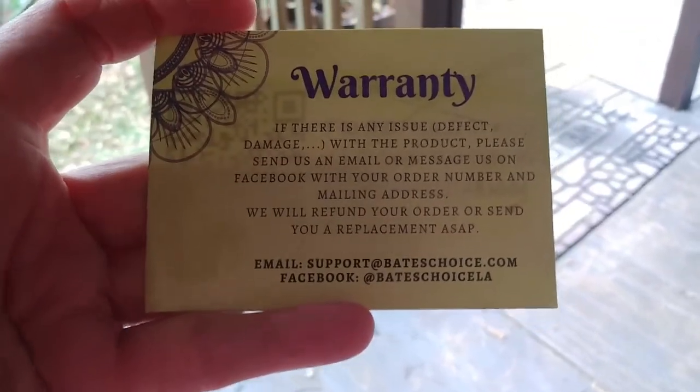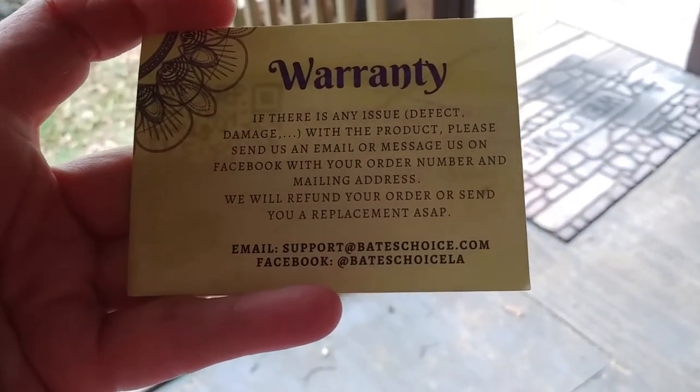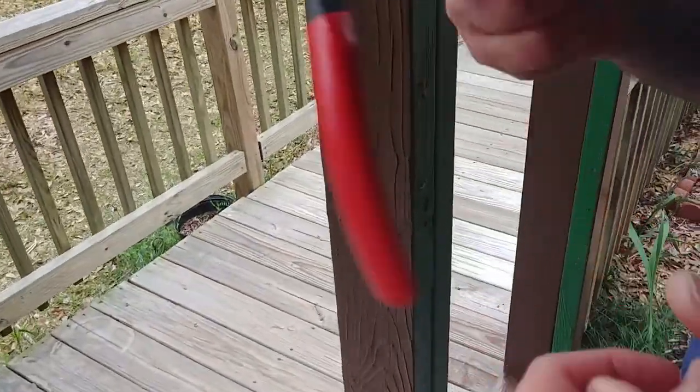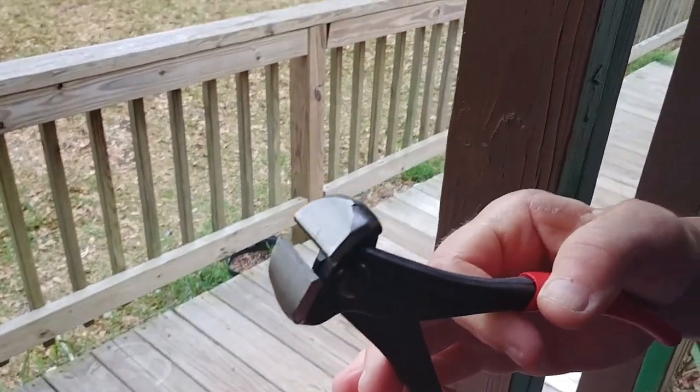It also comes with a warranty, which pretty much states if there's anything wrong, let them know and they'll replace it either for free or give you your money back, which is a plus.